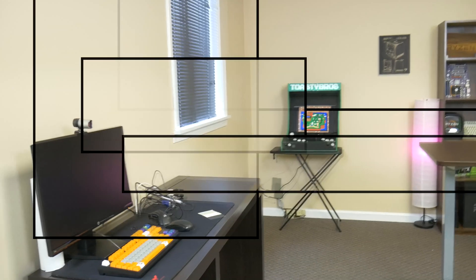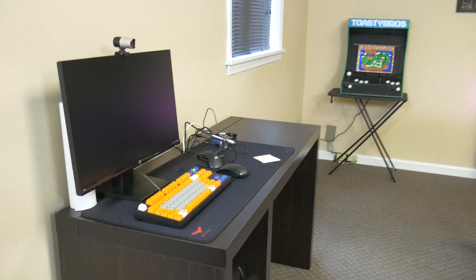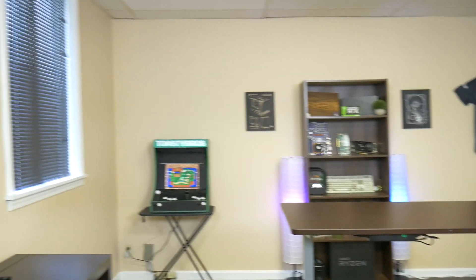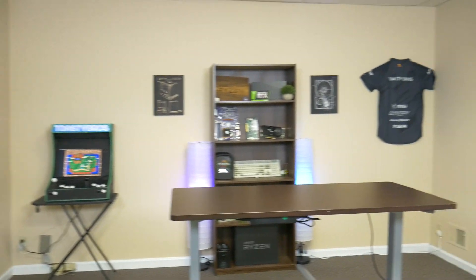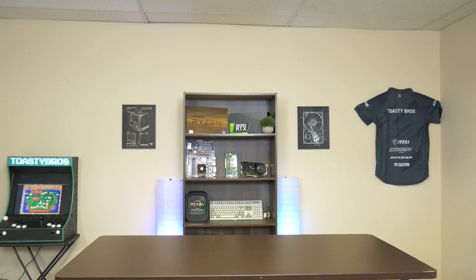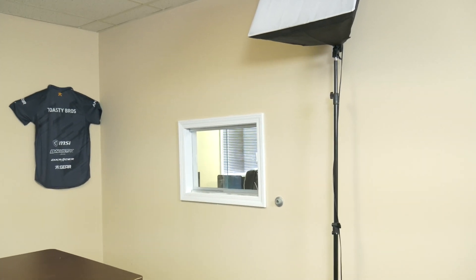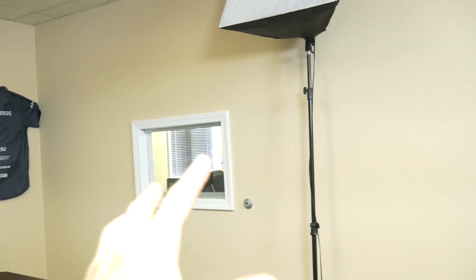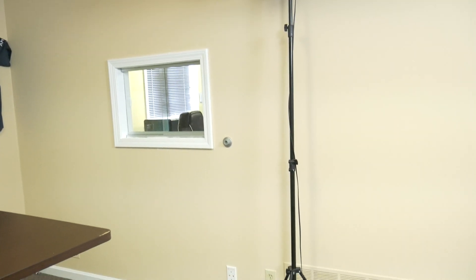In case some of you haven't seen the new space, this right here is our benchmarking station, we have our little Toasty arcade cabinet back there, here is our up desk with our main background where it looks like we're recording a video right now, and here is the portal to our other office where we do all of our video editing. That's basically where all of our desks and computers are — there's really no computers in here, as you can see.